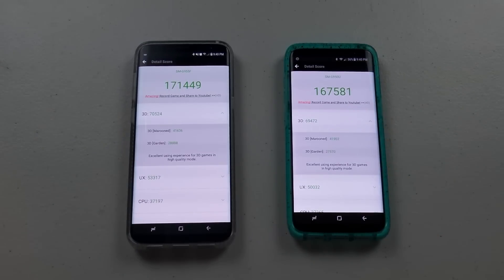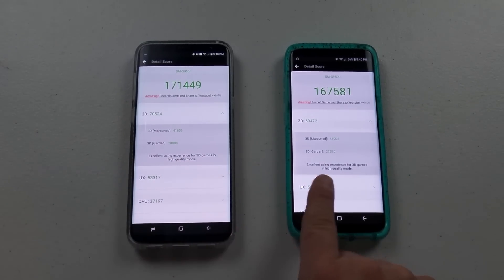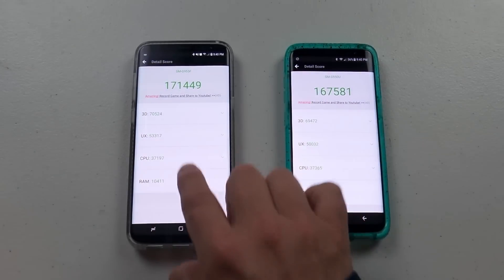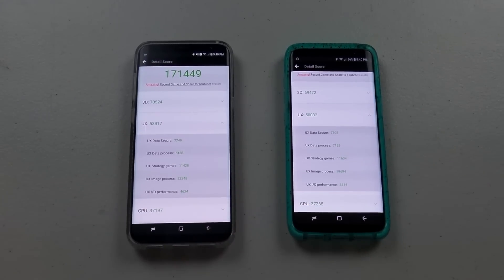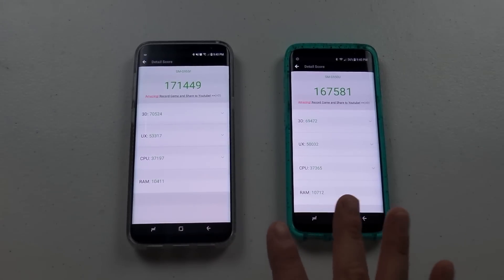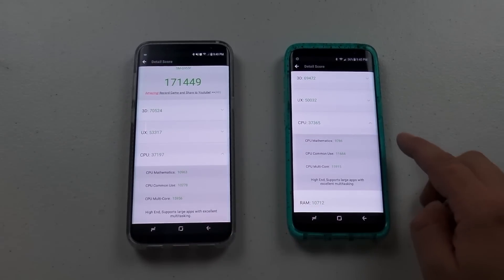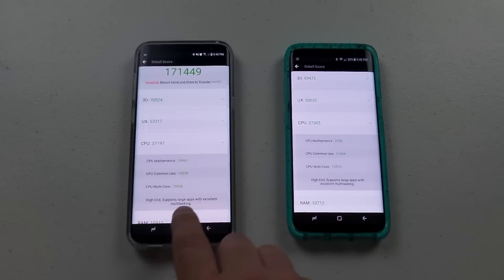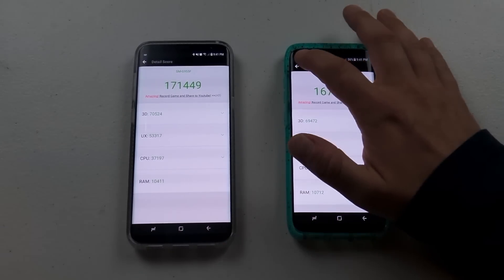For 3D graphics, both scored high numbers — this one just barely outdid the other, but both will do a fantastic job with 3D graphics. For the UX score, the left-hand side again just barely beat it out. For the CPU scores, you can see the numbers for mathematics, common use, and multi-core. Both are registered as high-end devices. For RAM, both scored pretty similar numbers with one just barely outdoing the other.